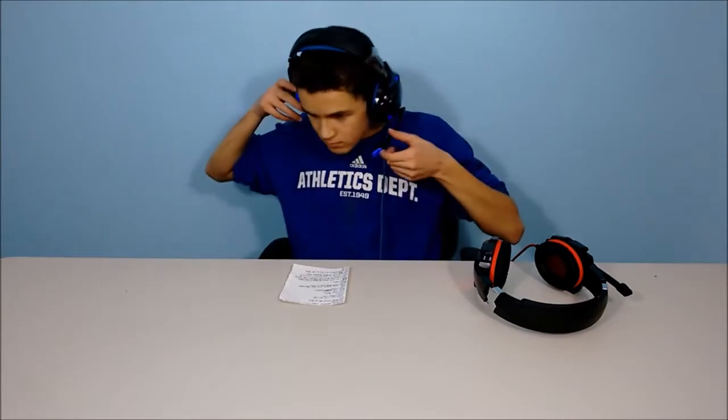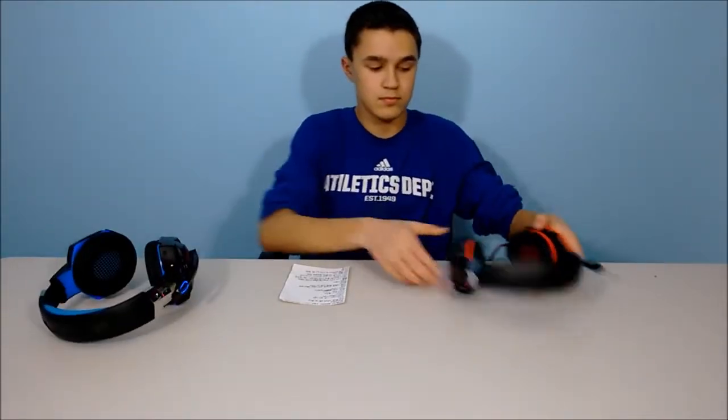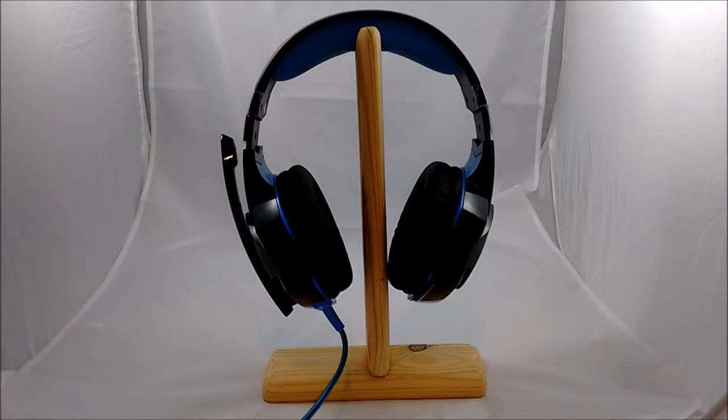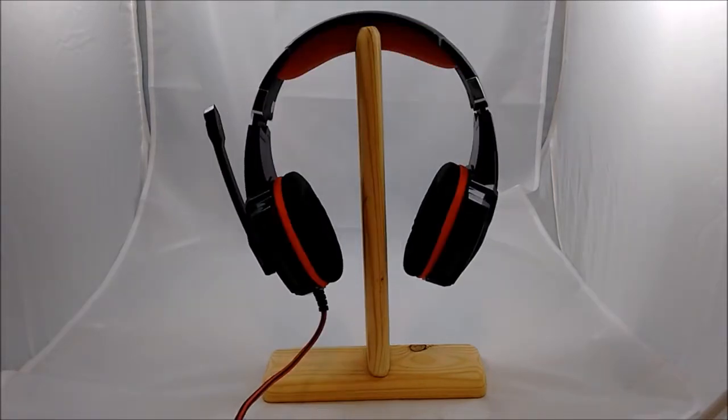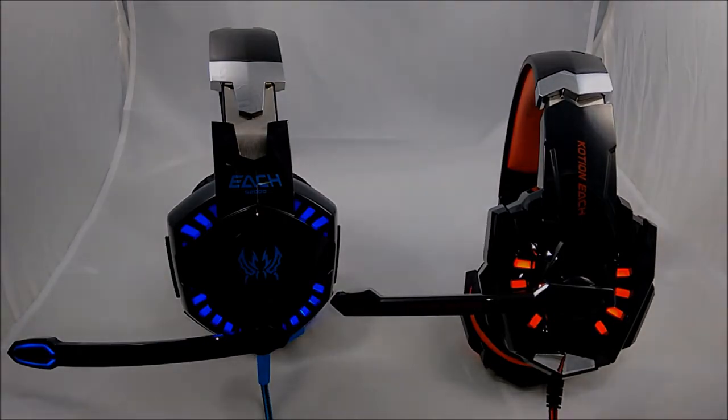Thank you guys for watching this video. If you guys liked the desk setup — I know there were some shadows behind me — let me know down in the comments below. If you guys have suggestions for future videos, please let me know in the comments as well. Thank you guys for watching, and I'll see you in my next video.